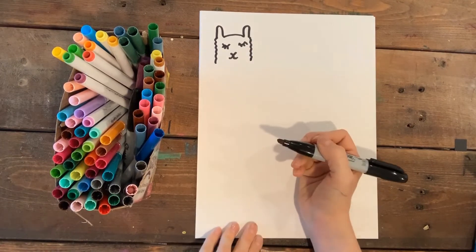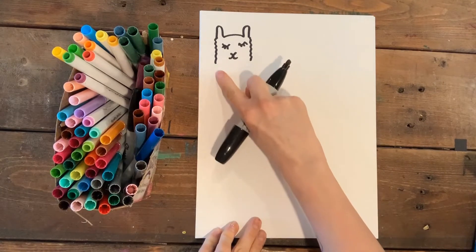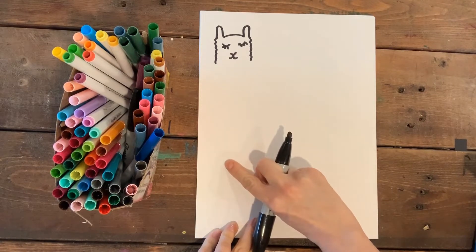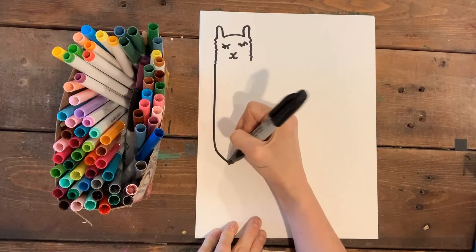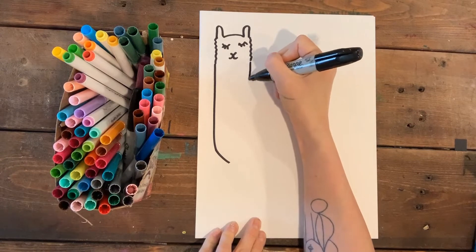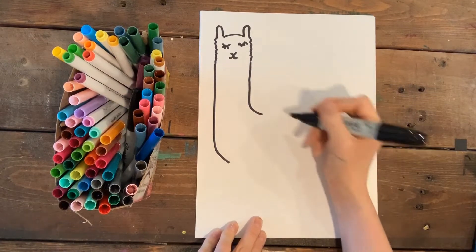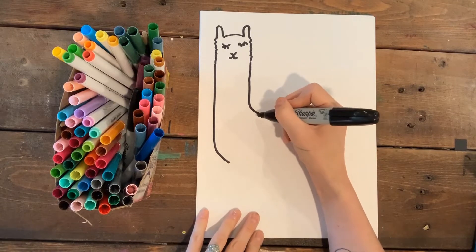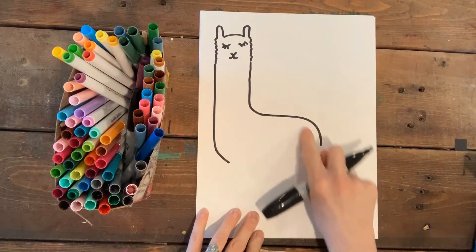His body is probably the trickiest part. I'm gonna come straight down and get ready to curve into his feet — just go straight down here and start to curve into his little llama foot. This one's gonna come straight down and then start to turn because his body is going to come this way, and I'll keep going to get ready to make his back.